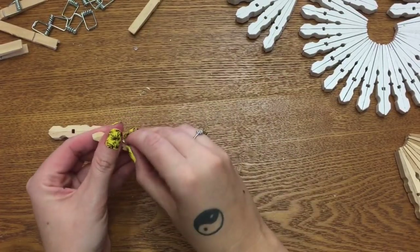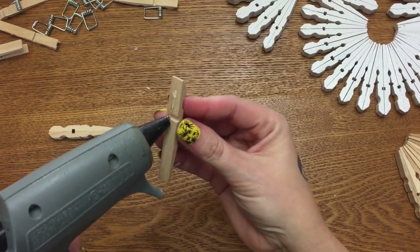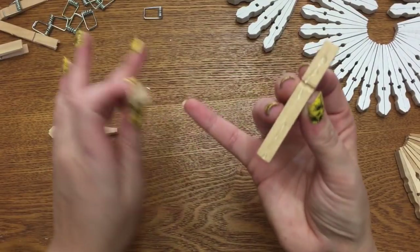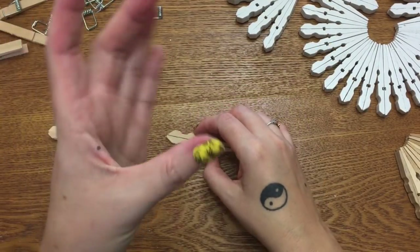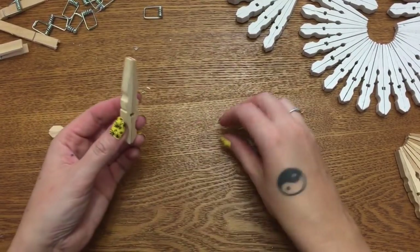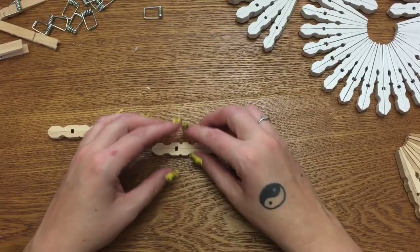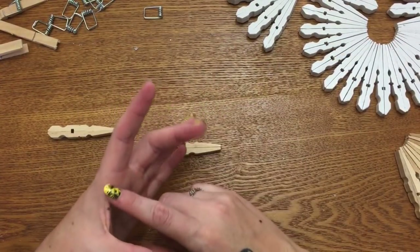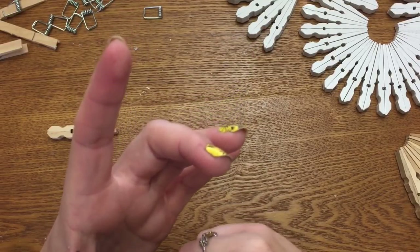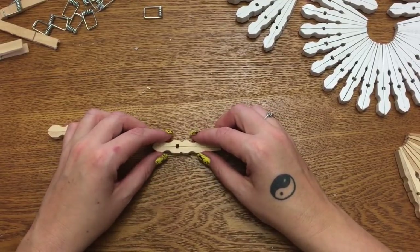Just keep doing that with all of your clothespins. I'm just going to do one or two to show you what I'm doing. Something stuck to me — you can see this little gray dot on my hand. I was working on another craft that involved melting plastic and it popped all over my hand. That is actually a piece of melted plastic that has embedded itself; I cannot get it off. It's very painful so I'm just going to leave it alone.